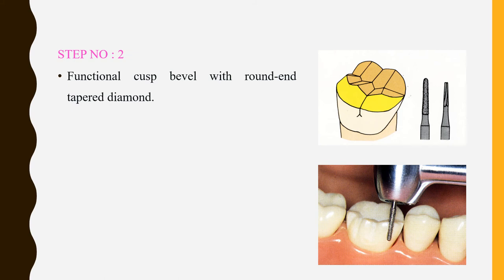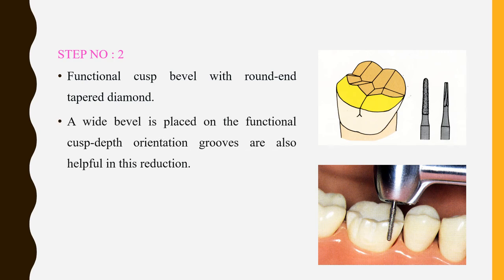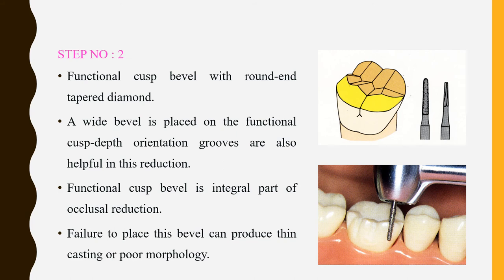Step 2 is the functional cusp bevel. A functional cusp bevel is necessary and must be made on all functional cusps — upper buccal and lower lingual. Providing a functional cusp bevel increases the surface area and provides more space for the material to be built up. A round and tapered bur can be used. By placing a bevel you are not only increasing surface area but also increasing crown retention. Failure to provide this bevel can produce thin casting or poor morphology.